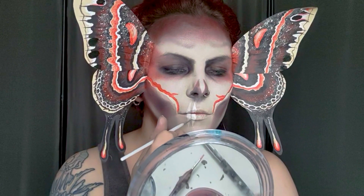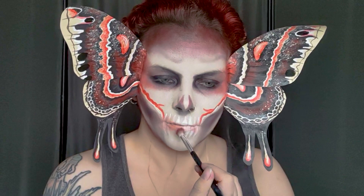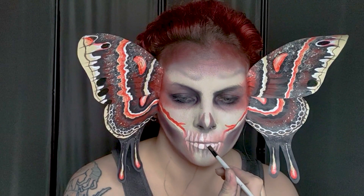Then we're going to ruin all our hard work because I decided the area around my mouth was just too light. So I'm going back in with an orange to create some shading, then redrawing the teeth, and then using a very thin brush to work a little bit of that orange eyeshadow in between each tooth to create some shadow as well.